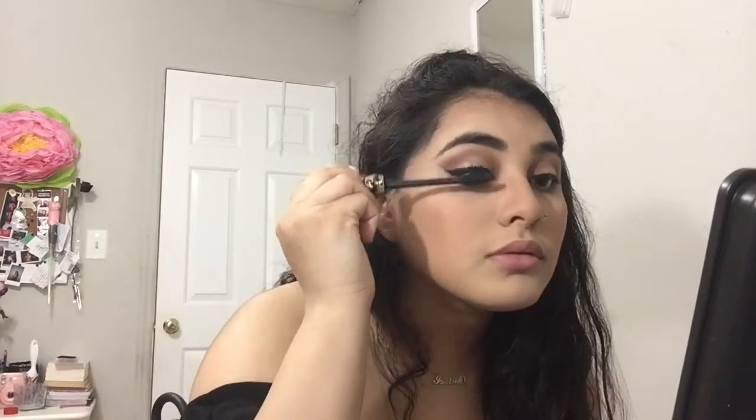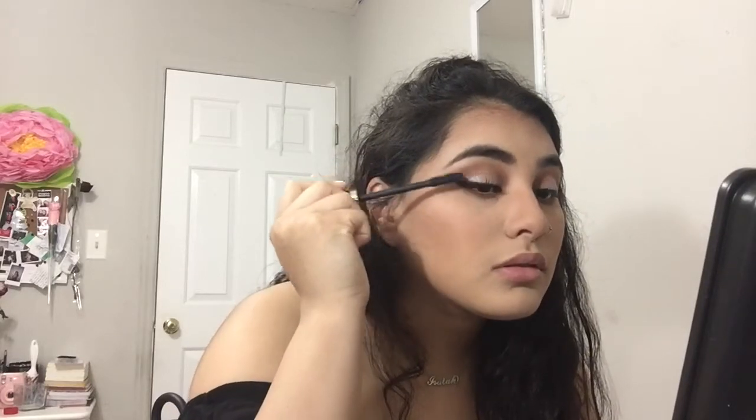Now I'm curling my eyelashes and using the Tarte Tarteist mascara to coat my lashes. I'm not going to wear falsies because I simply don't want to deal with them. I'm just going ahead and applying the mascara.